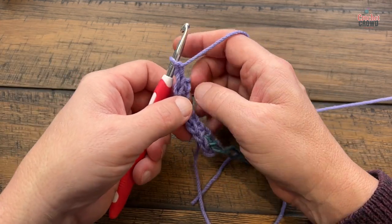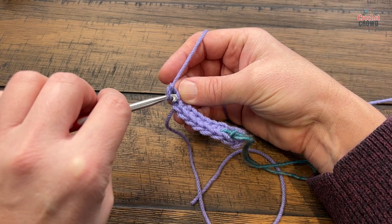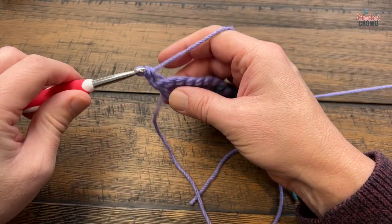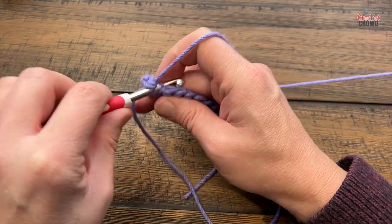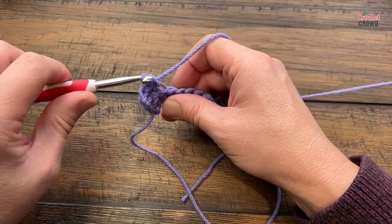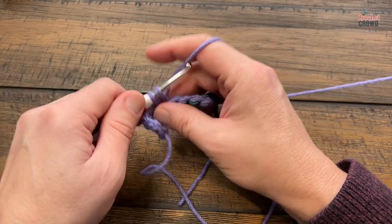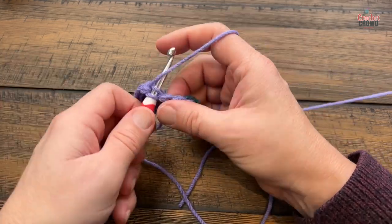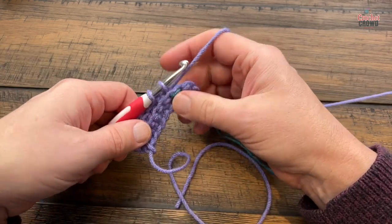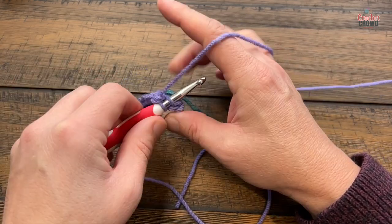Turn so you can see it and go to the loop that's furthest away from you — dive in. When I turn I kind of put it like this, go into the back loop only, and once I get the first one in I can turn the whole thing and make it easier. Just do the back loops only all the way across, then turn and go all the way back. What I did for myself was do all the ribbing for each of the sleeves and the front and back at the same time, because once I marked the right side, it was easy to pick back up.